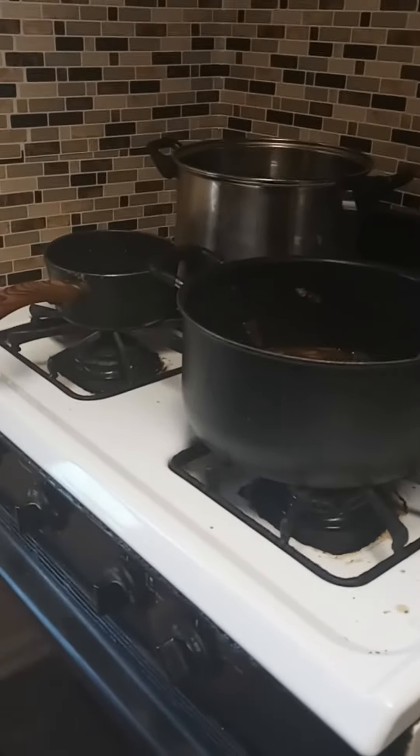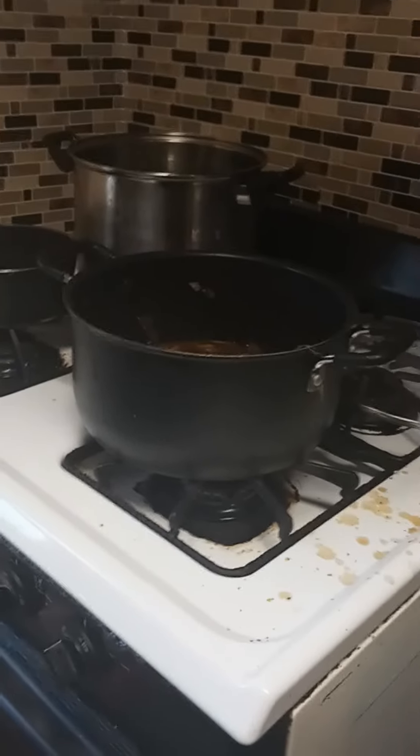And then I'm gonna make carrots and we're gonna have potato salad.